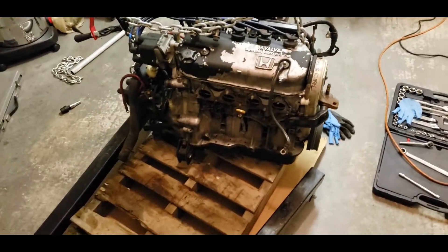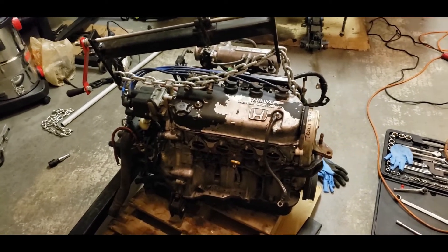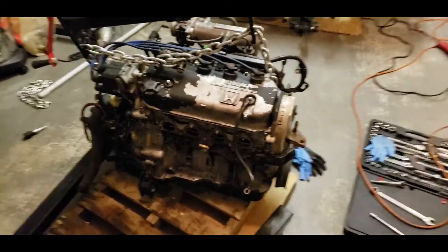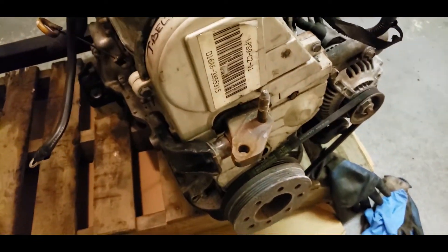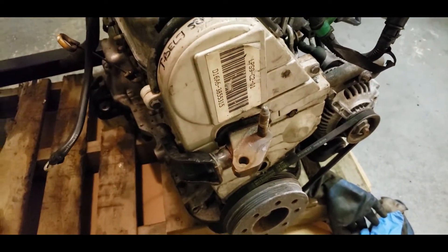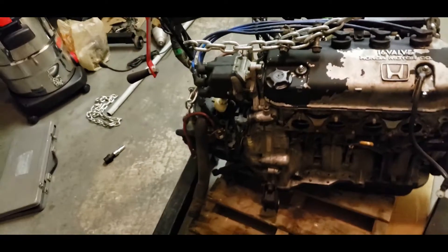Today we're basically going to be stripping parts off this motor and putting them onto the D16 Y8. One of the things I'll need is the bracket for the side engine mount, also the engine harness, and the transmission.